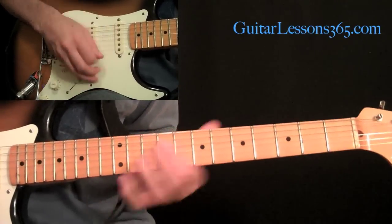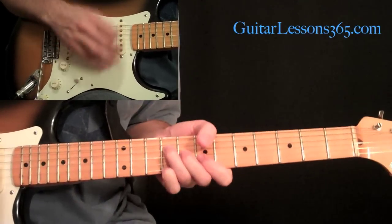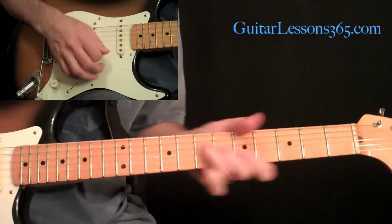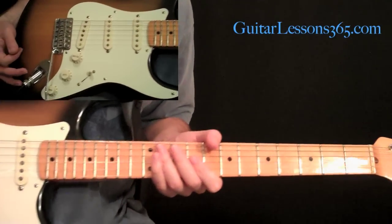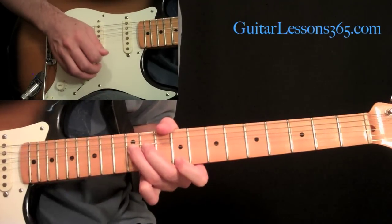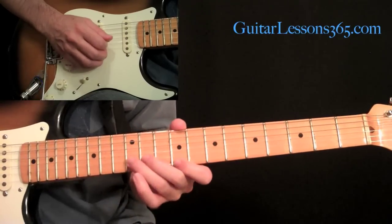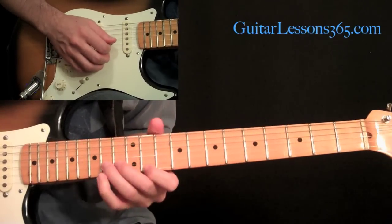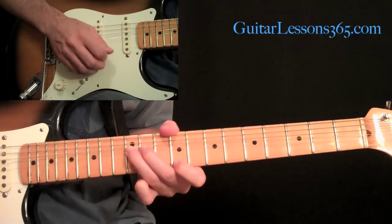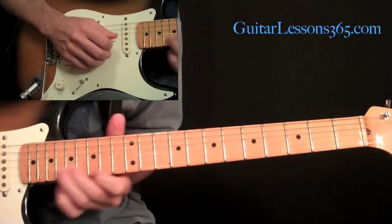Now we're going to end that solo section with a bunch of unison bends going up, starting at the 9th fret — that same unison bend we've done before. Then the 11th fret, then the 12th fret, then 14, and then 16.